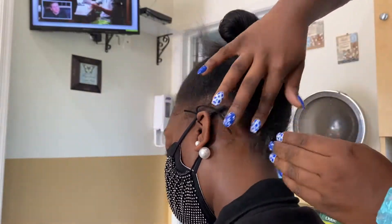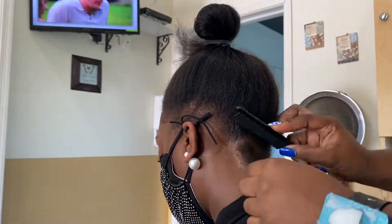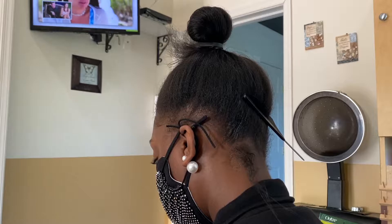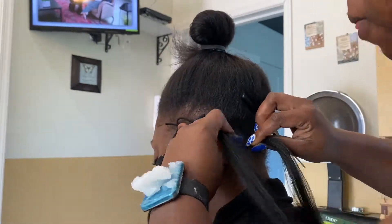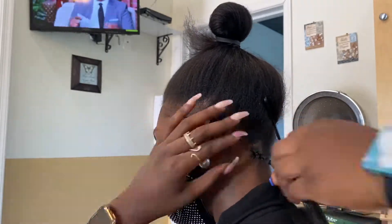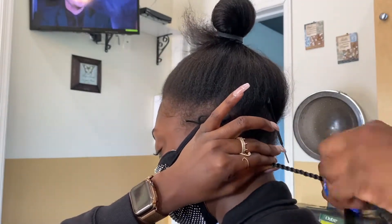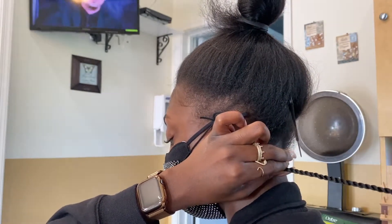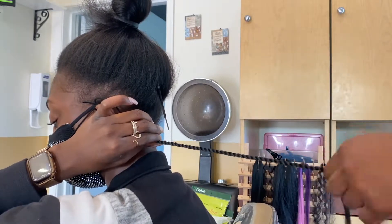To start my Senegalese, I do start with a braid because I believe it lasts longer. Now if you prefer your Senegalese with just a twist, this is not the tutorial for that — but this is how I do my clients' hair and how my clients prefer it. My client today requested waist-length Senegalese twists.